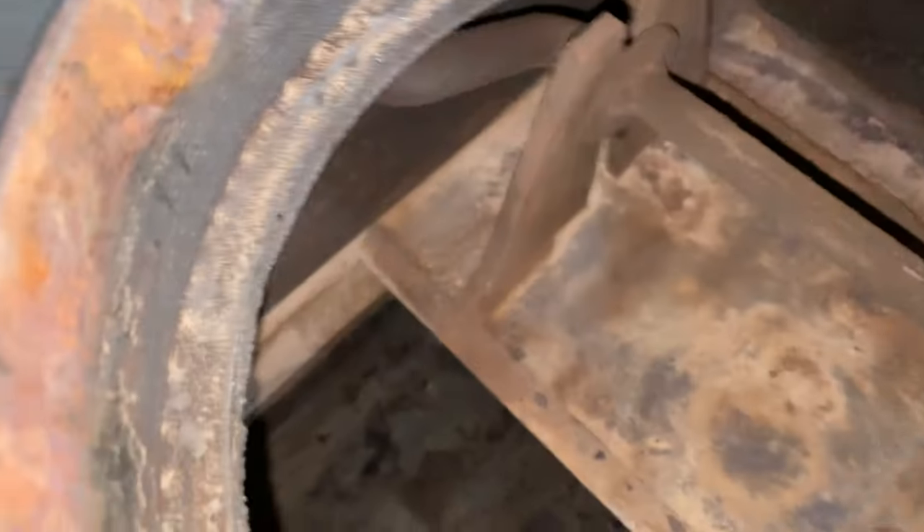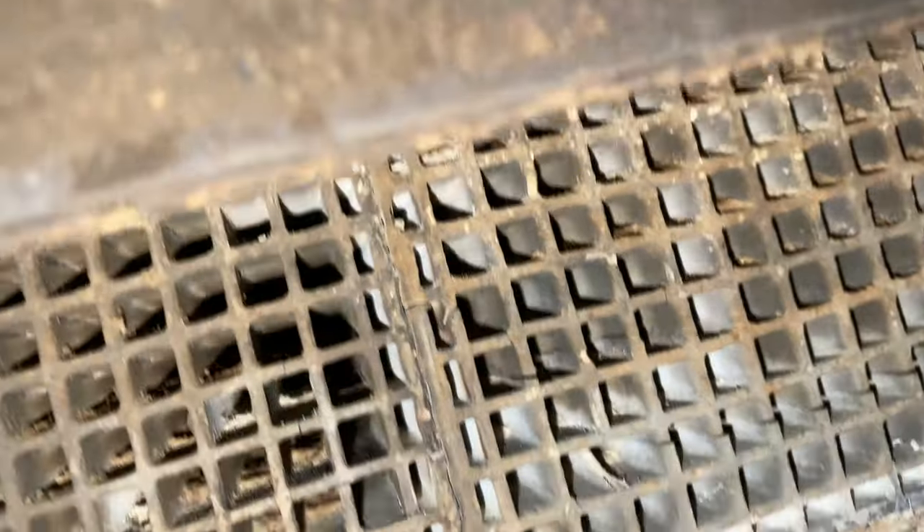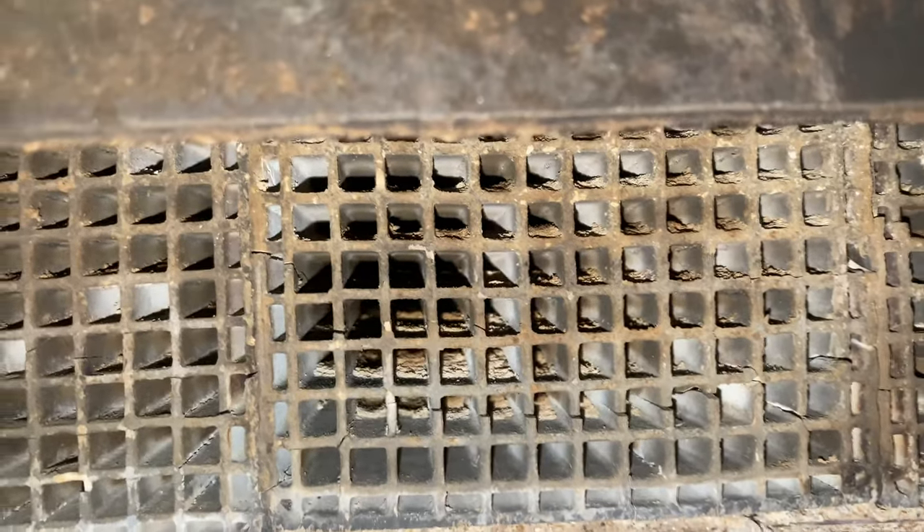We're going to check the combs again on the back side and the front side. The combs are looking pretty good — you can see the hole through there, everything's looking pretty clear. These combs are really nice; back in the day you couldn't do this, so it's really nice to have these clear passageways, and that's exactly what you want.